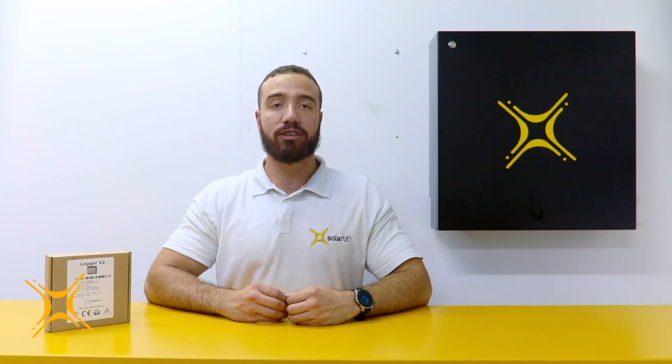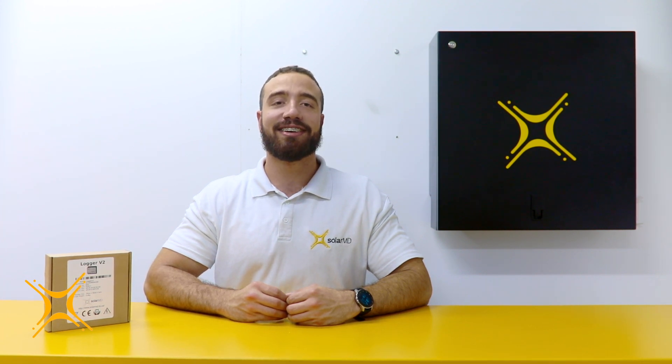Hi, I'm Leonidas and today I'd like to take you through a step-by-step introduction to installing the SOLAMD Logger V2. The SOLAMD Logger V2 is a lightweight solution for remote data acquisition which enables users to benefit from advanced energy reports and device control.